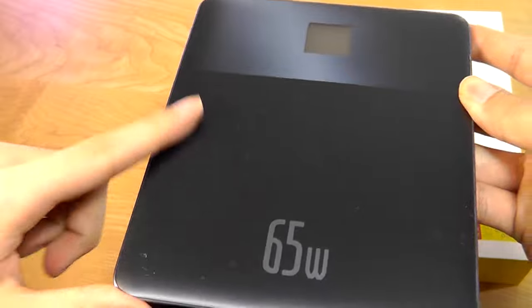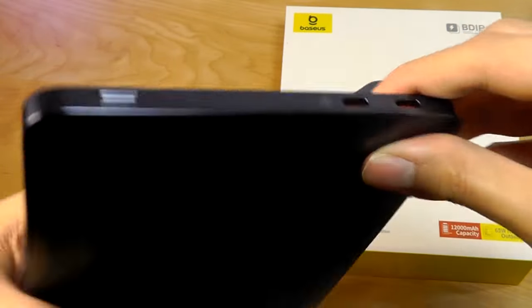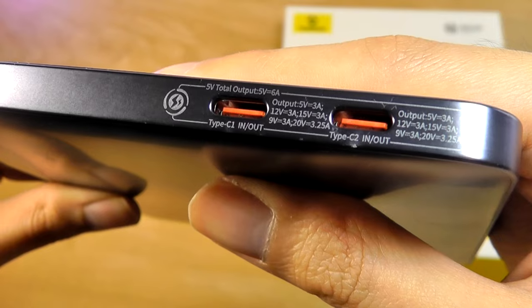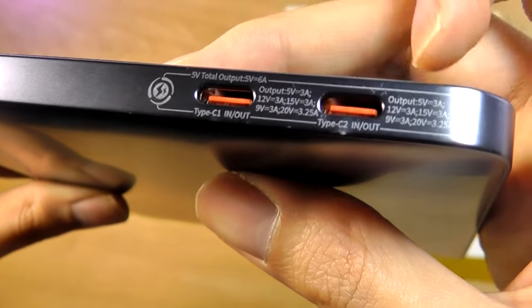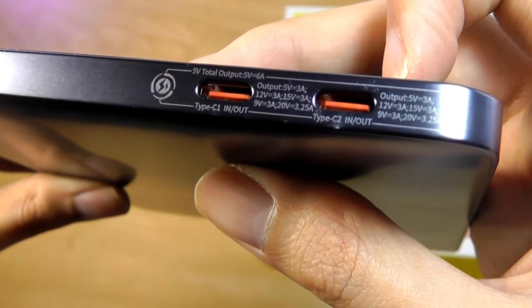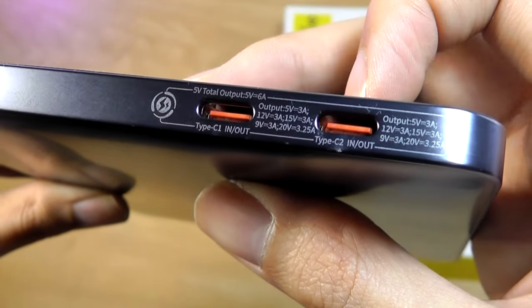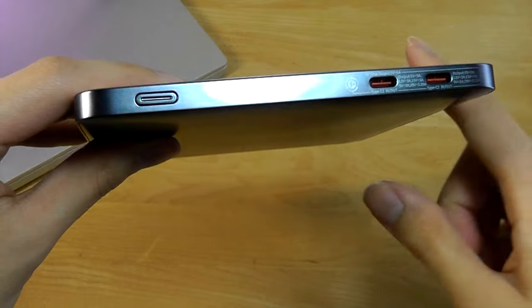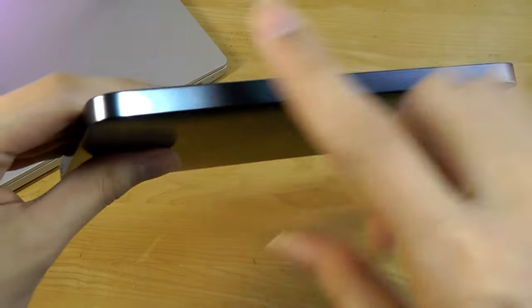It is very beautiful looking for just a power bank, though it does attract some fingerprints and smudges. We have that display, roughly 1.5 inches, and then on the very top there are two Type-C ports, which are both input and output rated. All of the edges are also flattened, almost reminiscent of an iPhone 15 aesthetic.